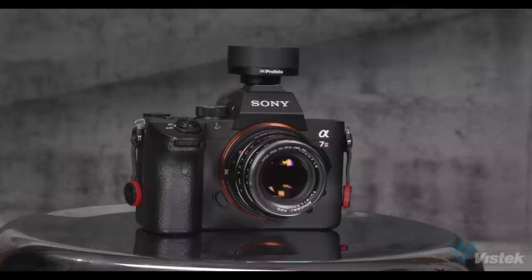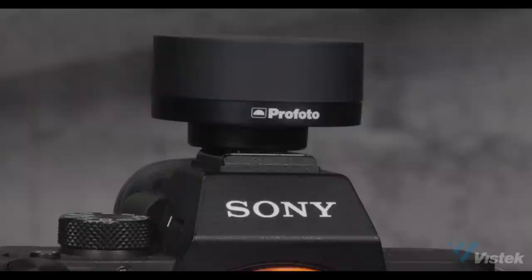So the Profoto Connect is a new trigger from Profoto. It's meant to simplify the lighting experience for anyone that's not super confident in their ability to get into manual adjustment or play with lighting ratios. This is a full automatic trigger, though it does have the ability to shoot in manual. It is extremely simplified — just a small, tiny little trigger as opposed to the Profoto Air, with just a little switch at the top that says off, auto, and manual.